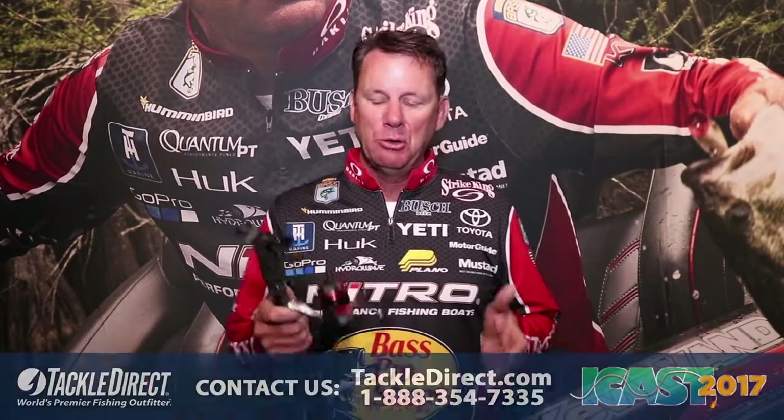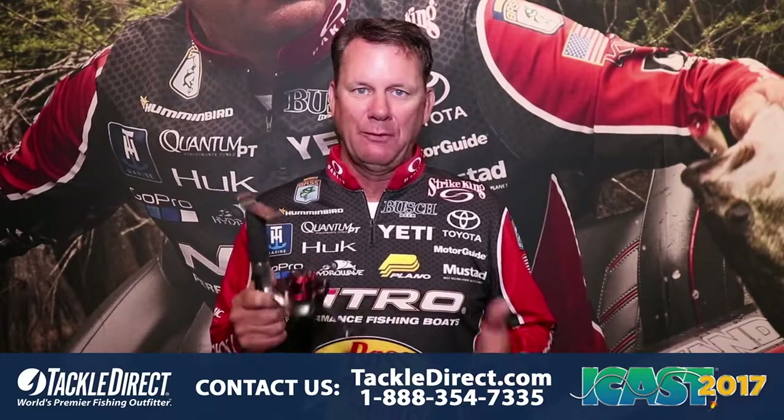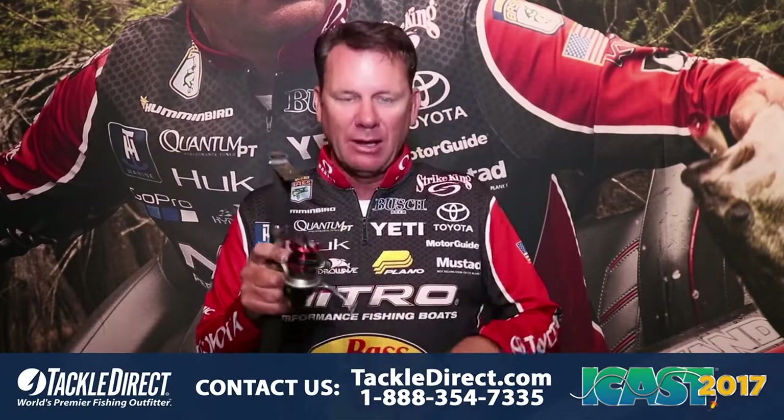Hey, Kevin Van Dam here and we're at the Quantum booth at ICAST and I've got the new Quantum Drive spinning reel. This is an amazing reel. You look at it, you reel it, you're gonna go man it's really smooth. This is a $39 reel, has 10 ball bearings in it, and it comes in four different sizes.